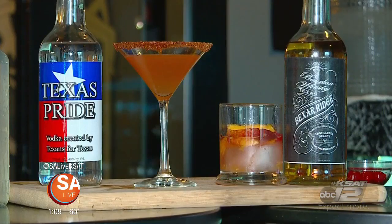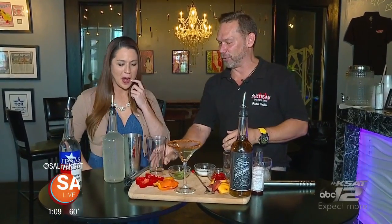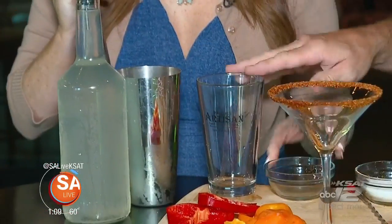We're going to make two cocktails today — one with Texas Pride vodka, handmade right here, and another one with our new bourbon. We're going to start out with a bell pepper martini for the vodka one. In our shaker, we're going to muddle some mint in this glass here.